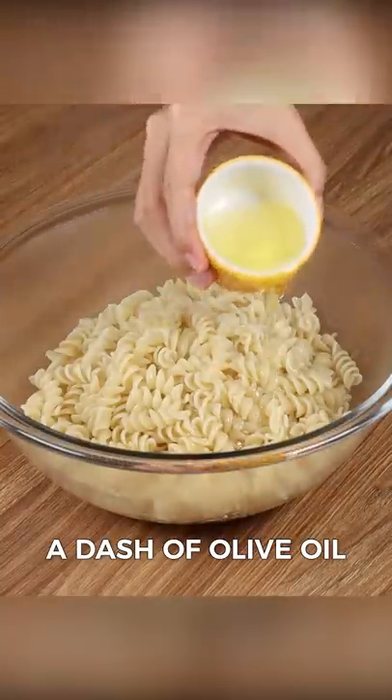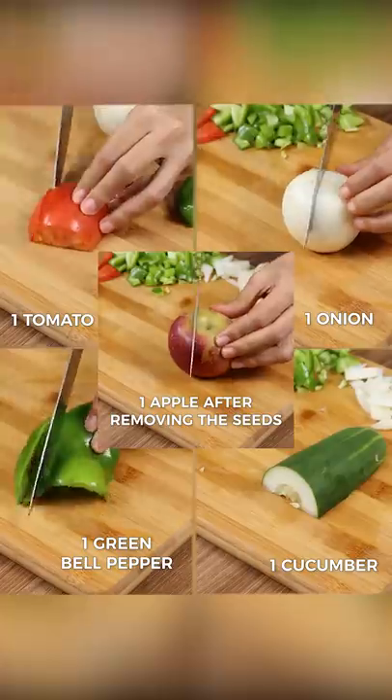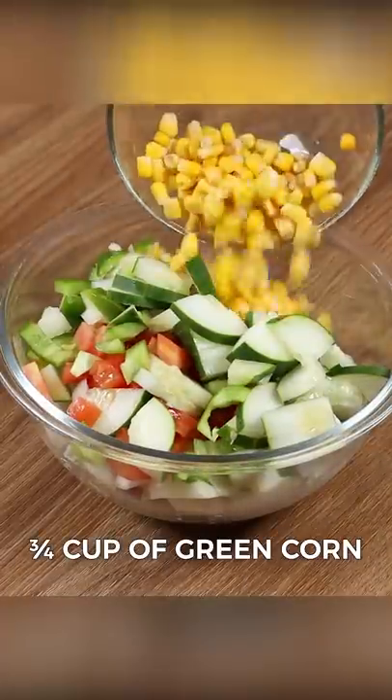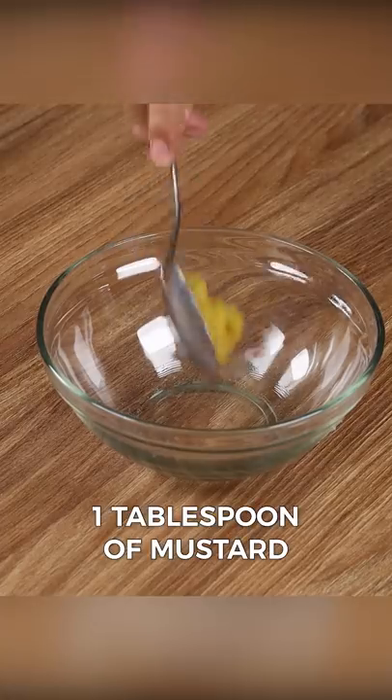Now add a dash of olive oil, mix it well, and set it aside. Now in a bowl, add all the ingredients that we cut and three quarters cup of green corn.